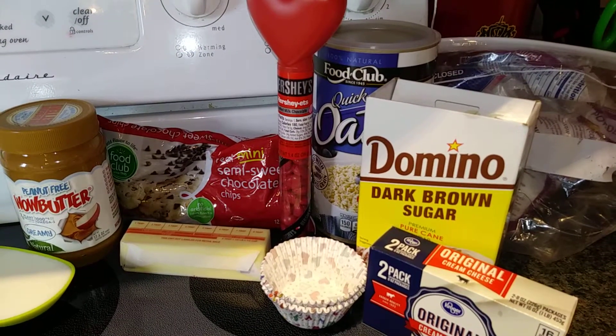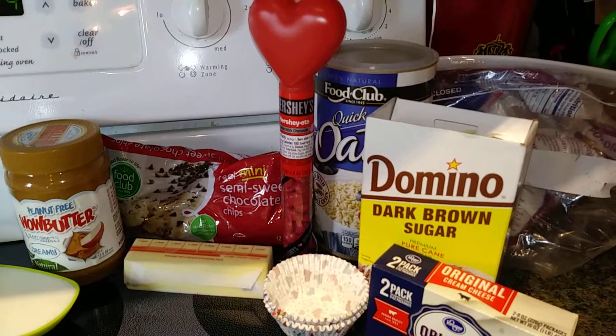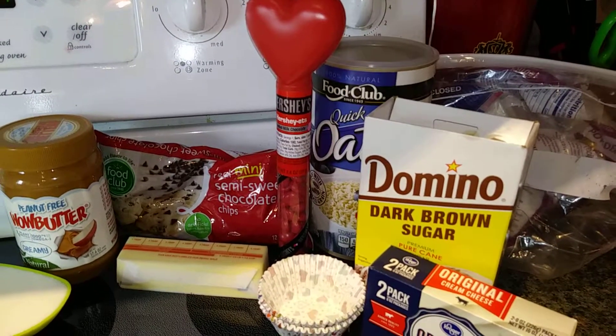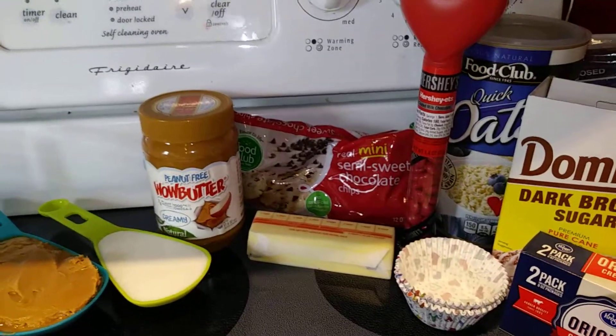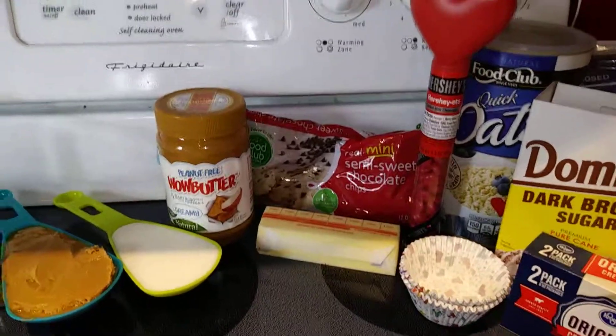One teaspoon of vanilla extract, one cup of quick-cooking oats, the Hersheyettes, and three-fourths cup of mini chocolate chips. So let's go ahead and get started.